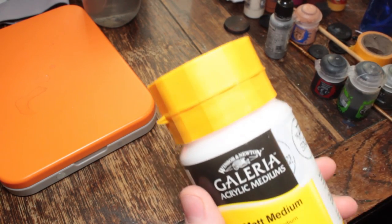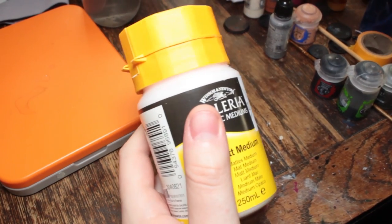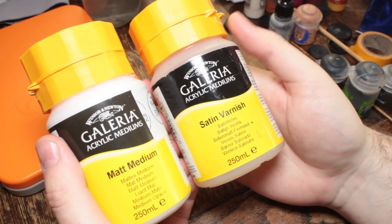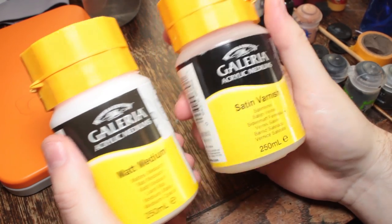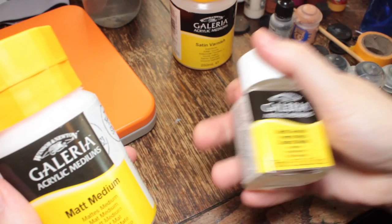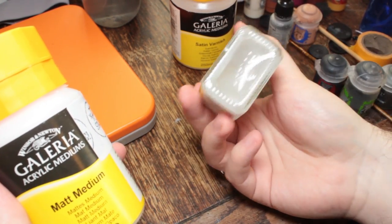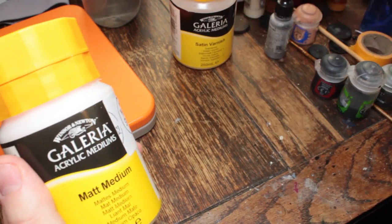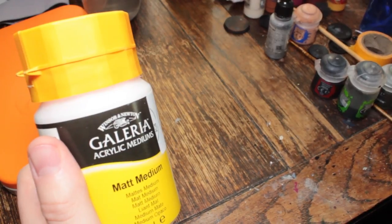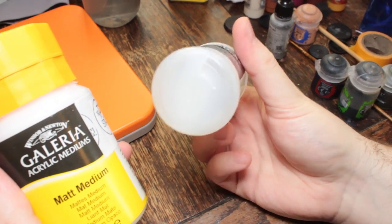I've not encountered any of these Galleria acrylic products that I don't like, because my go-to matte satin varnish is that stuff. I've got the matte varnish as well in the smaller bottle. I don't use this as much as I use this. They've got a drying retarder as well, but I still have plenty of that left.